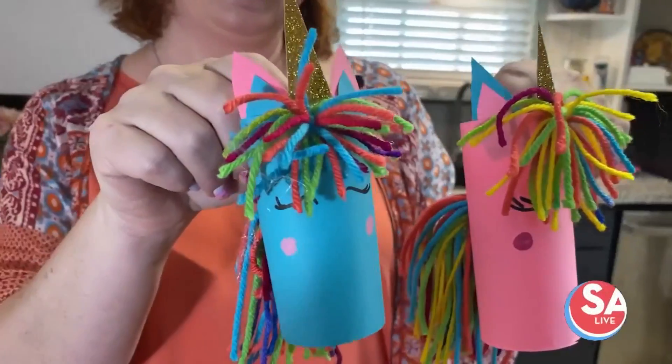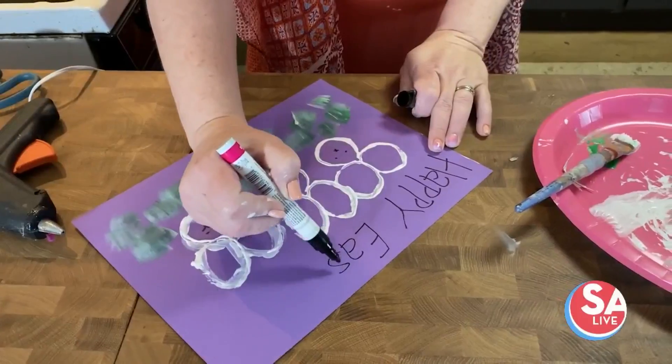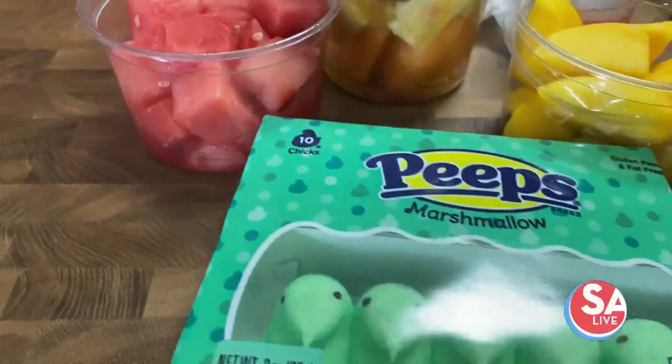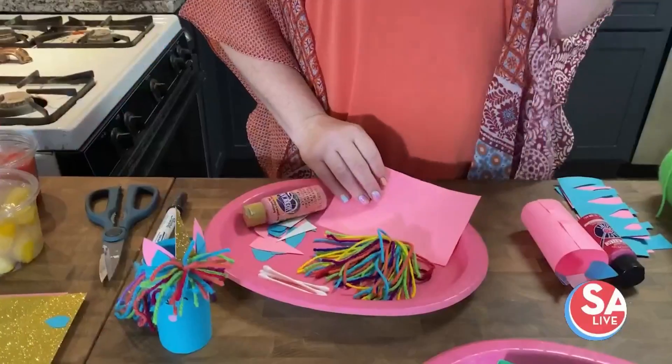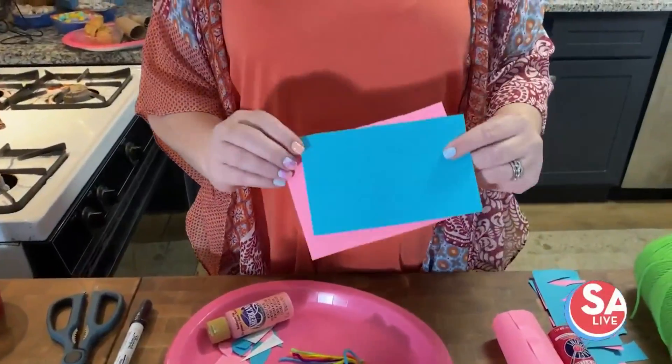Hi, it's Stephanie Pena-Frost. I'm here today to do four fun crafts for you and your family that'll get you in the Easter spirit. You'll need construction paper in two different colors.